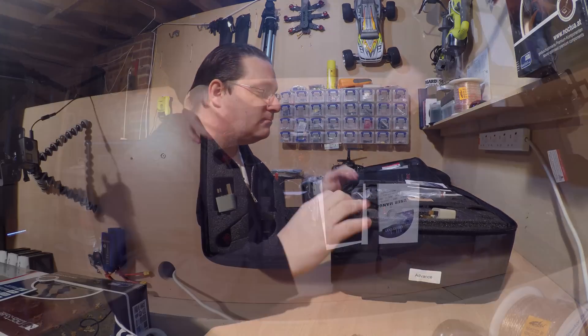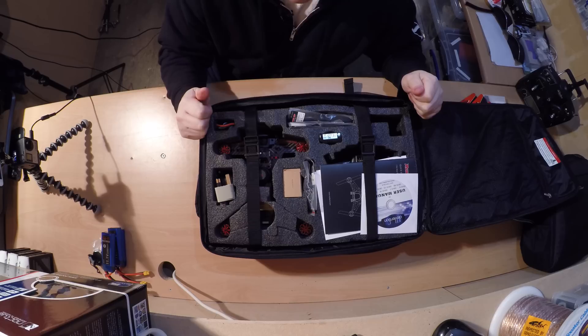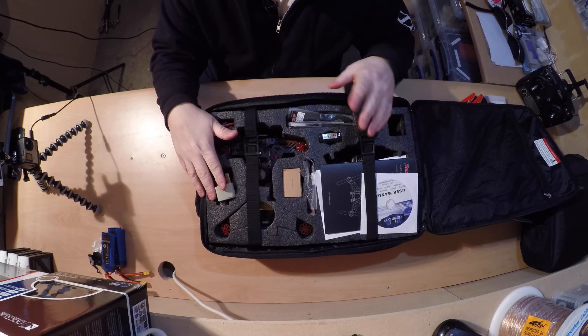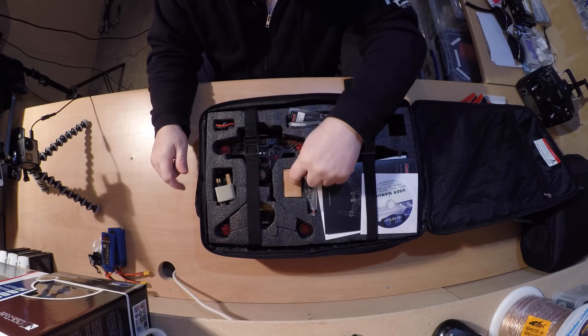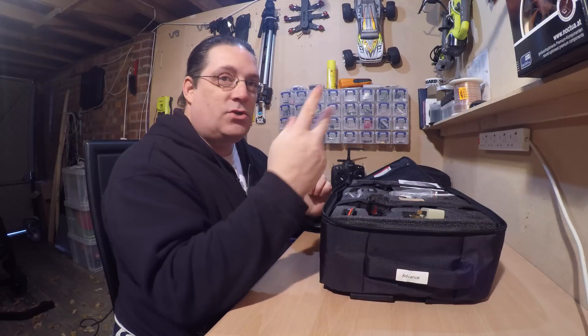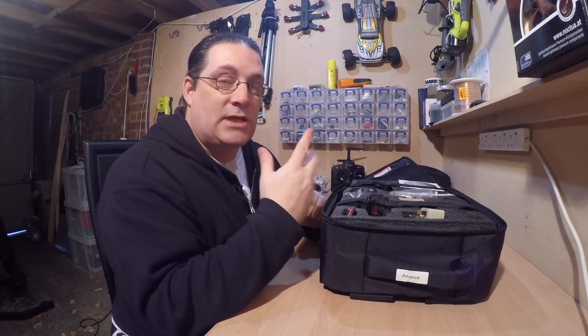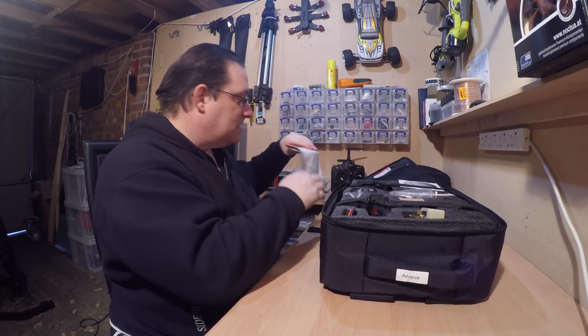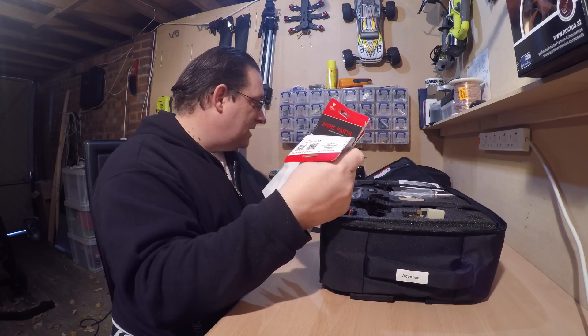Inside we have everything packed in here. We've got the FPV racer, we've got the charger, we've got the GPS module, we've got some leads, we've got some props — it comes with two sets of props. I actually was a bit organised and ordered myself lots of spare props just in case.